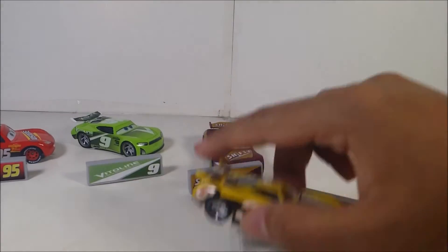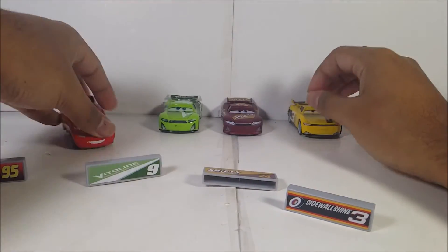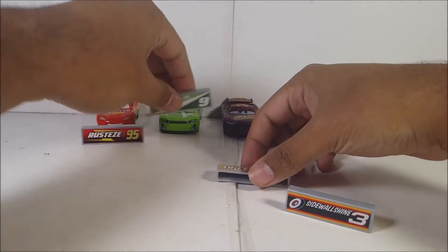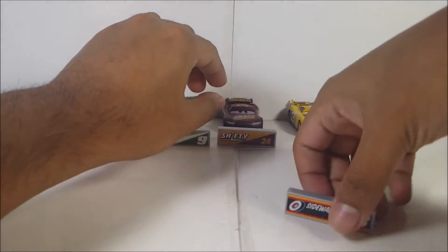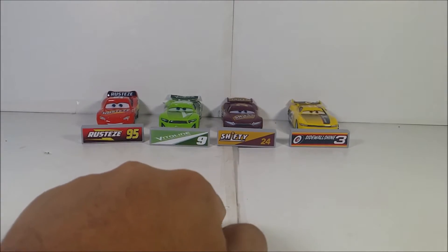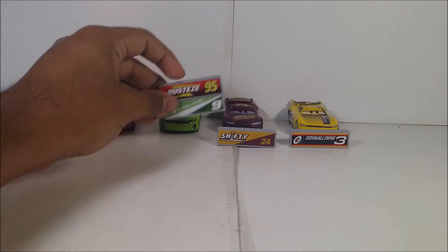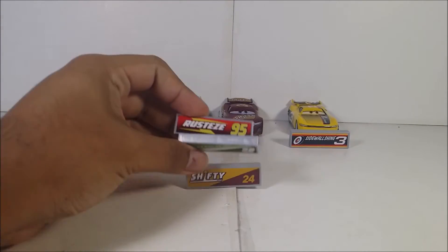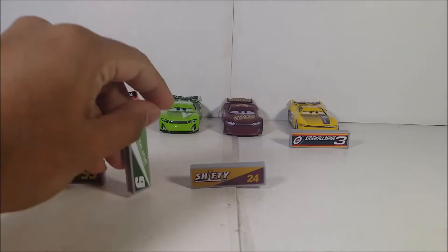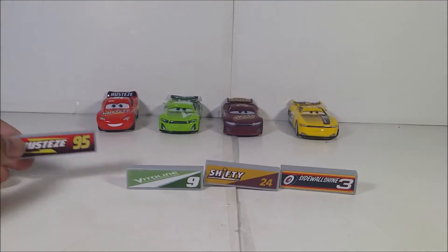Here they all are — all four of them out of the packaging. We got Lightning McQueen, Chase, William, and Carson. Before I show you the diecasts in detail, let me show you all four of the little banner things — they're made of plastic with stickers on them. Here are McQueen's and Chase's banners: the Rusty's logo and the Vitaline logo. William's and Carson's banners show Shifty Drugs and Shine-Wall Shine, Next Gen versions. Numbers 24 and 3.